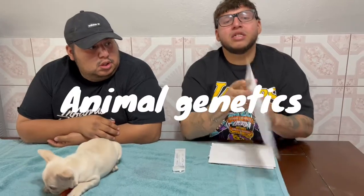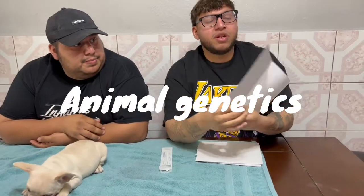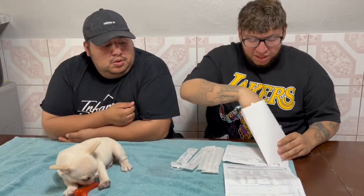So how you get this test: you go to animalgenetics.com and go to canine DNA test. Make sure you ask for the swab, because they give you swab ones and blood ones.